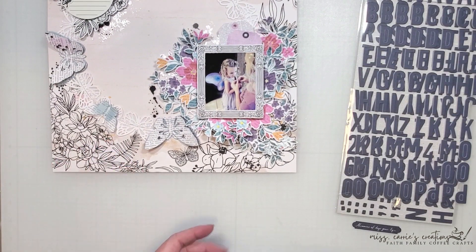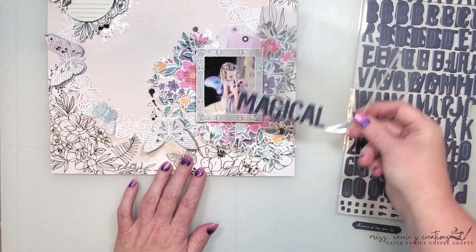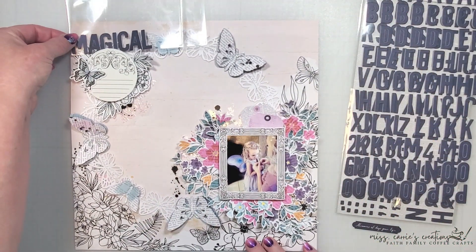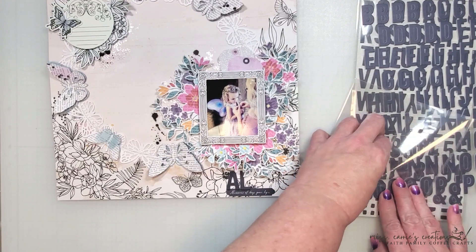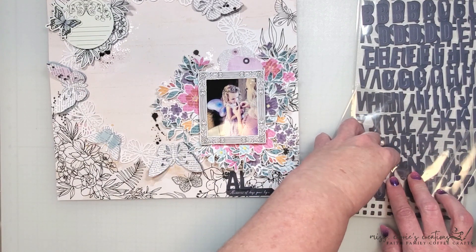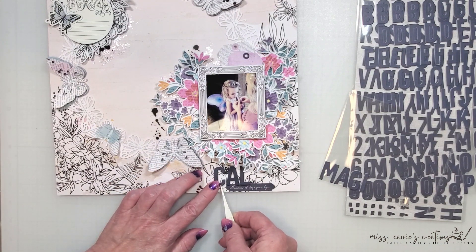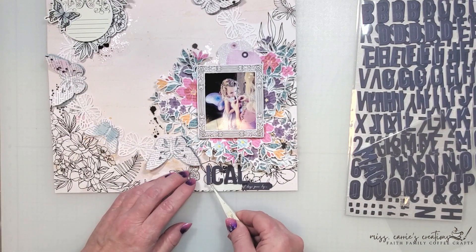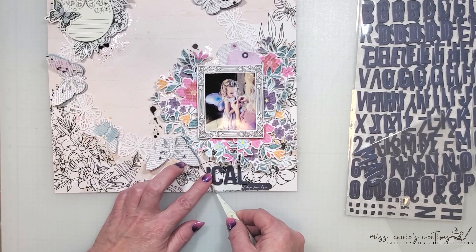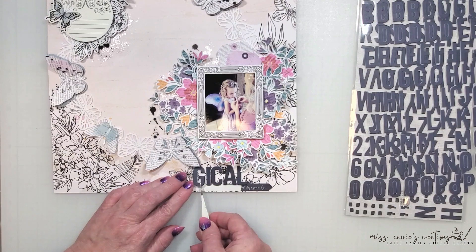The last item I'm going to add to this page is the title. I'm going to use the cardstock letters from the kit with a phrase die cut that says 'memories of days gone by.' When I create sticker titles I lay them on acetate or clear packaging first. This allows me to visualize what the title is going to look like on different areas of the layout. It also helps me to see how much spacing I need to add in between each letter. Now I'm going to adhere this title in place and then I'm going to share the completed layout with you.